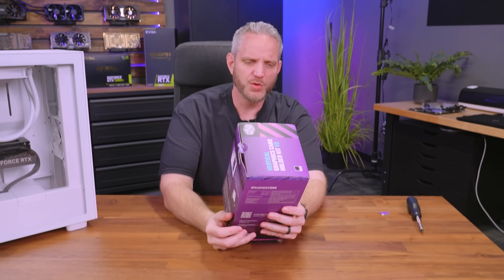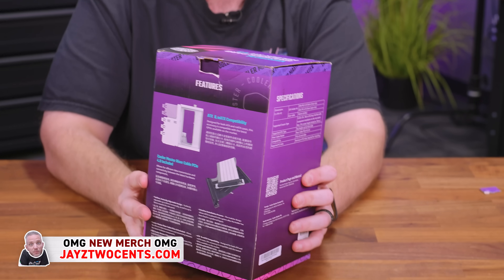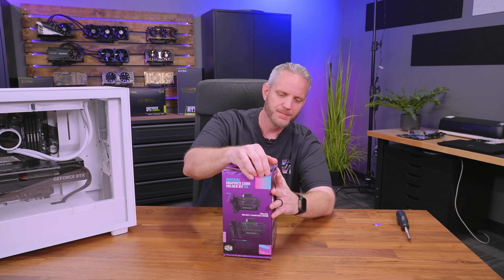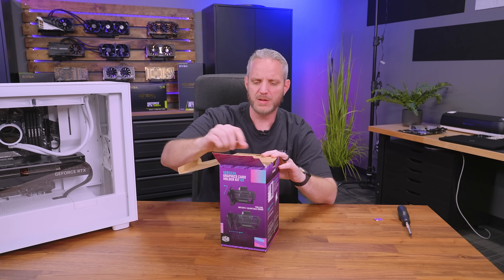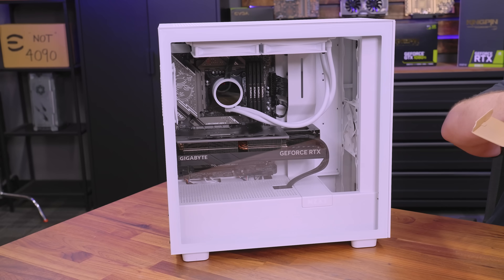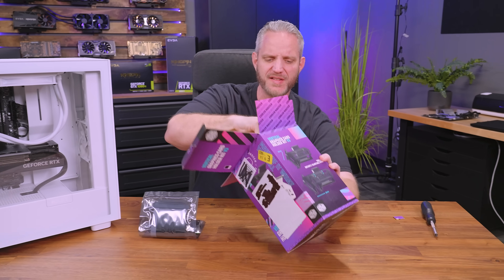This is actually a Cooler Master one — it's the Vertical Graphics Card Holder Kit v3. Not the 'Cooler Master Master Vertical Maker Kit' or whatever. They had a white one available, I ordered black, and then I'm choosing a white case to do this in because I'm apparently stupid. But this is a pretty unique one because of its adjustability.